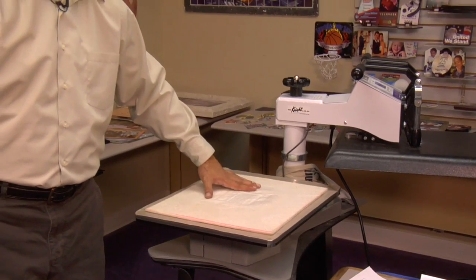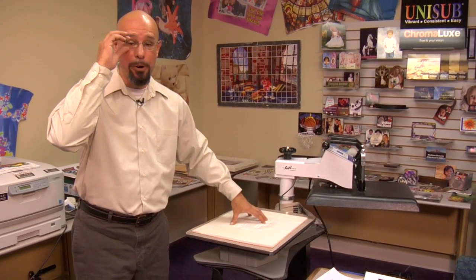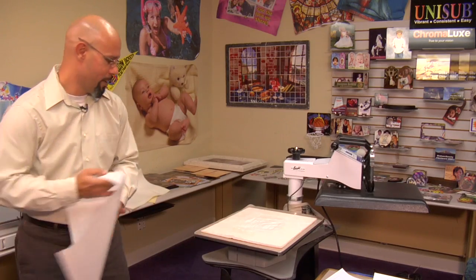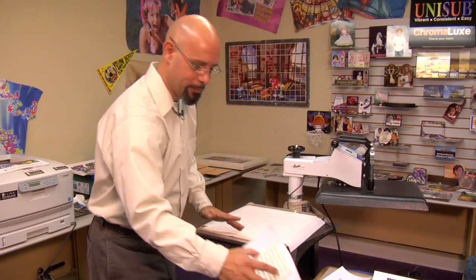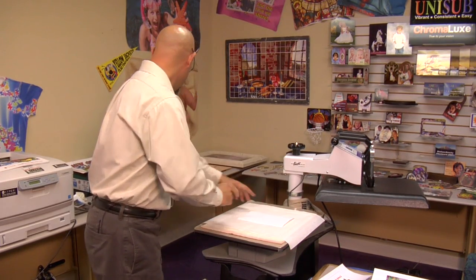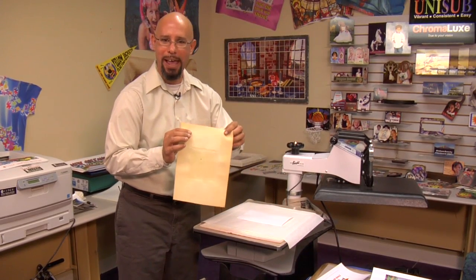Now we're ready to go to our heat press. For this product demonstration, I am using our Nomex Felt Heat Pad over the bottom platen of my press. While this item is not a requirement, I like to use it — it helps protect my bottom rubber from the constant pressure we have to apply on these ceramic pieces. Once I have my Nomex Felt down, I'm going to lay some butcher paper over it to protect the felt. Then I'll take my design secured by heat tape, lay it so the paper is face up, and cover the design with the foam pad that came with every pack of Laser Imprints Hard Surface 1. It's okay if your foam pad gets smashed down over the course of use — you can reuse it on a number of occasions.